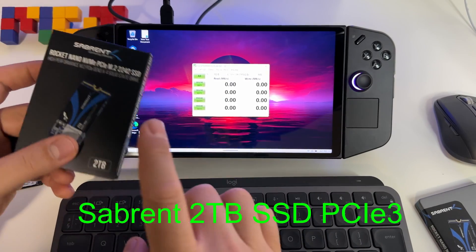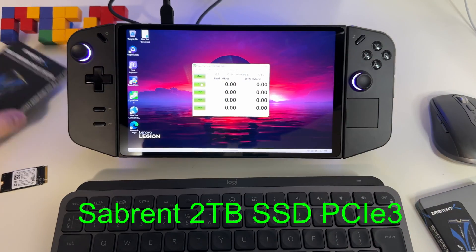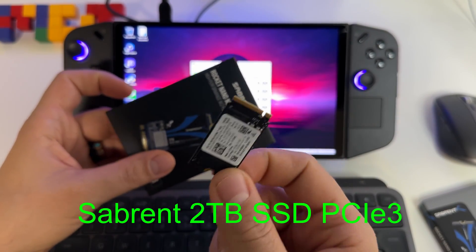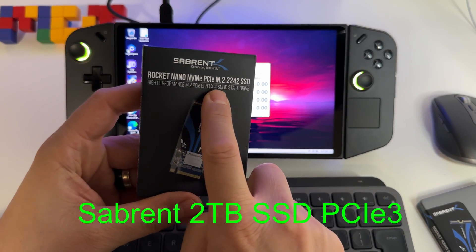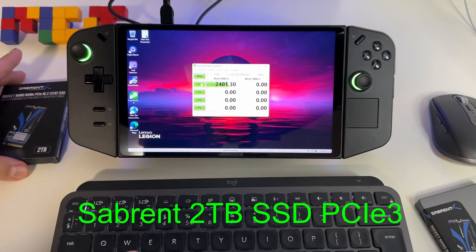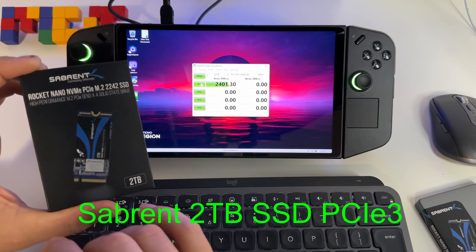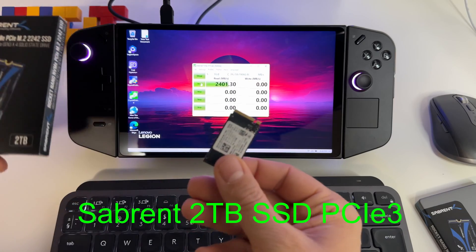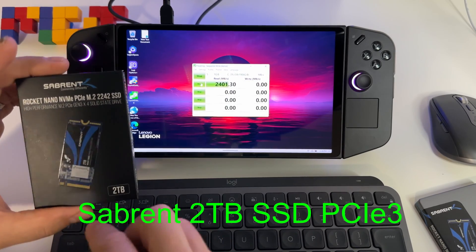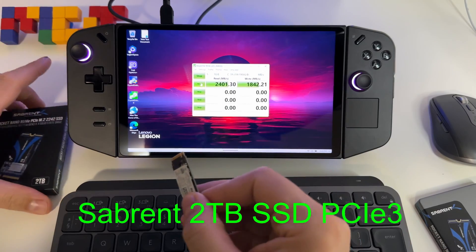I made the upgrade to the Sabrent 2TB SSD on the Lenovo Legion Go. Now let's run some speed tests. The original Lenovo SSD is 512 gigabytes PCI Express generation 4, which means it's faster than this new one, which is PCI Express generation 3. Reading speed: 2,400 megabytes per second — very good! When I got this SSD I knew it was PCIe Gen 3 and I decided to make this compromise on price.